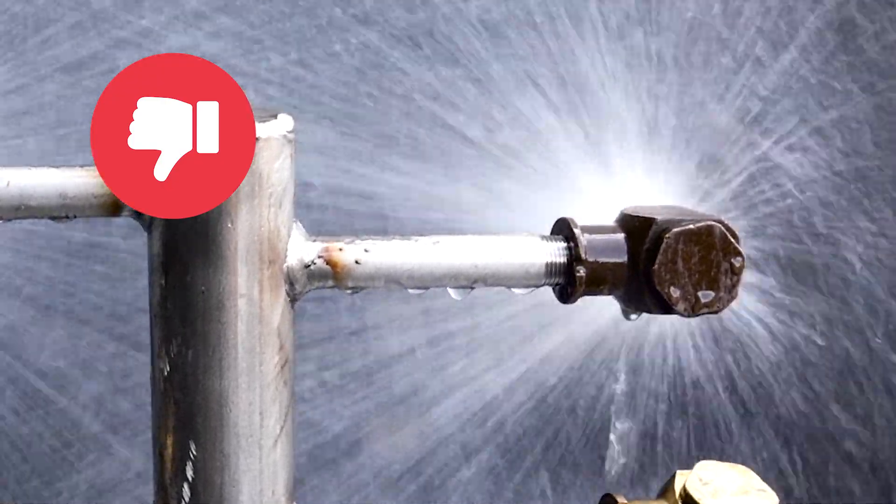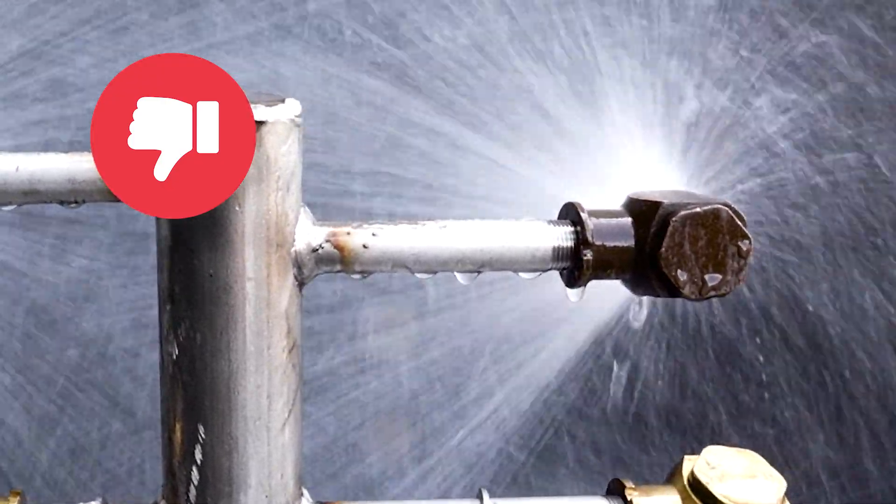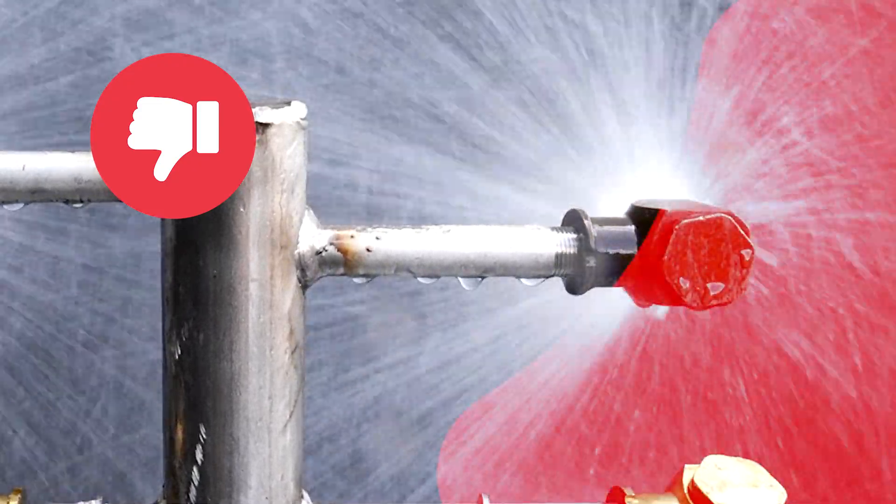Bad Nozzle. As you can see, the cone is inconsistent. There is inadequate coverage on the right side.